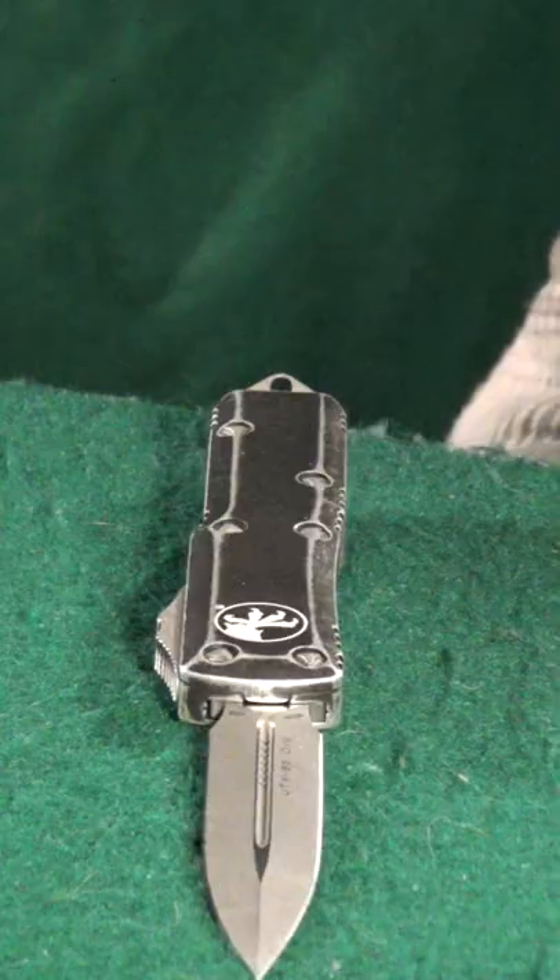If you like this knife and you want to see more just like it, be sure to check out my channel, the Knife Beater. See ya!